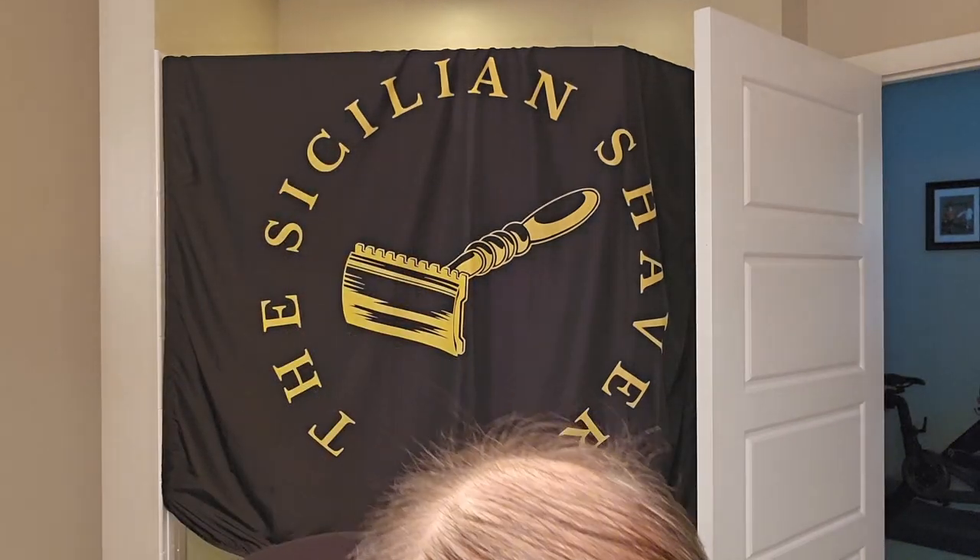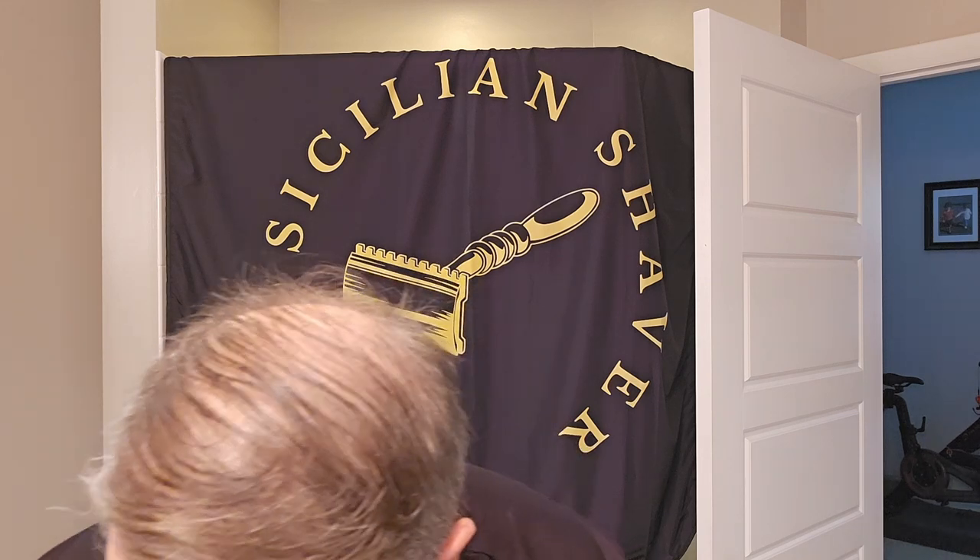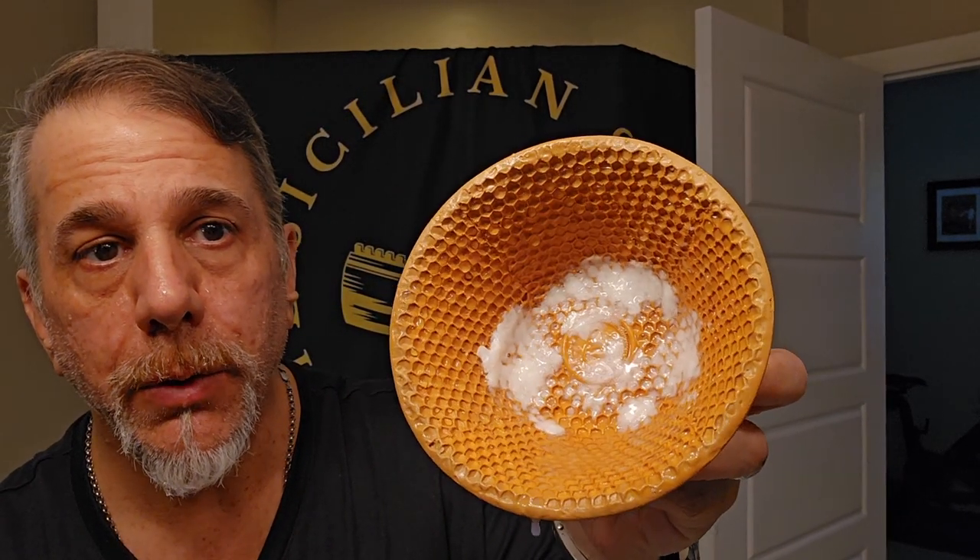Don't mind the soap loading interlude. This honeycomb bowl really does take the soap — you put it in there and it just sucks it in. It goes into each one of those little honeycomb cells, and I think that's pretty cool. You could definitely go right out of the tub on this because it's a pretty hard puck. I believe one of their recommendations is to go right out of the tub, but I go bowl and face.